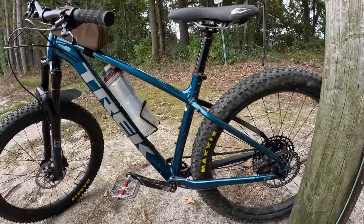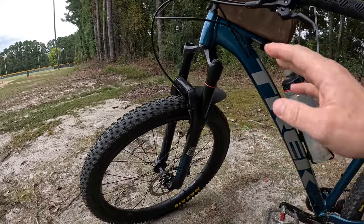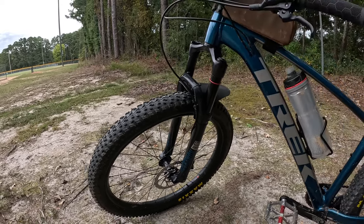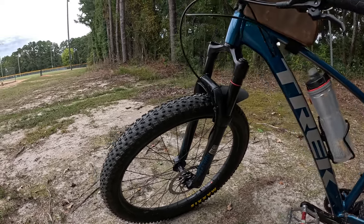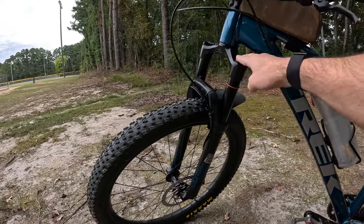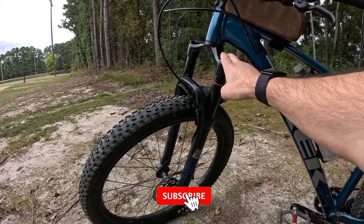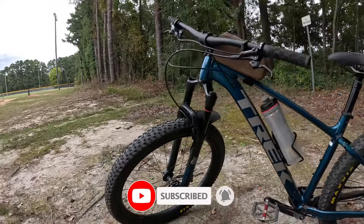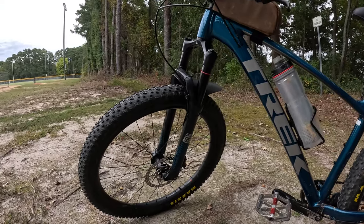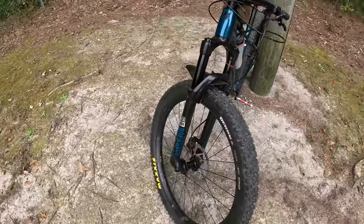First I'm going to start off with some issues that I've had. My very first issue was my forks. There was a little bit of an issue between the high pressure chamber and the low pressure chamber. I don't know a lot about what goes on inside these, but they were just bottoming out the whole time. Luckily it was under warranty through Trek, so I was able to get those new forks pretty promptly through the Trek store.